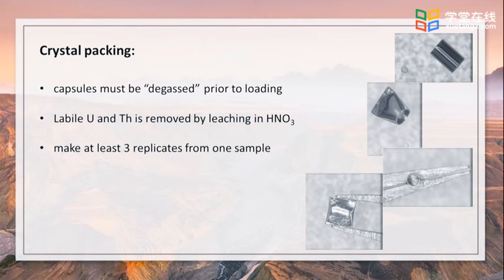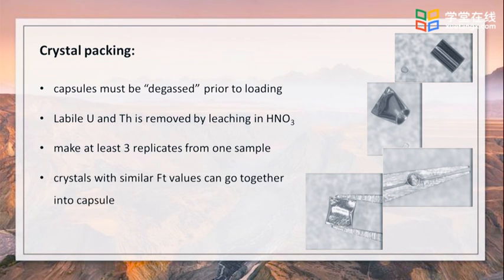Helium, uranium and thorium must be analyzed on the same sample. Most helium applications require only one single crystal, so it is conceivable that some applications such as dating of very young or low uranium and thorium samples may be better suited for multi-crystal aliquots. Ideally, at least three single crystal replicates are dated to check the reproducibility of single grain ages. And when needed, crystals with low uranium or thorium contents but of similar FT correction values can go together into one single capsule.